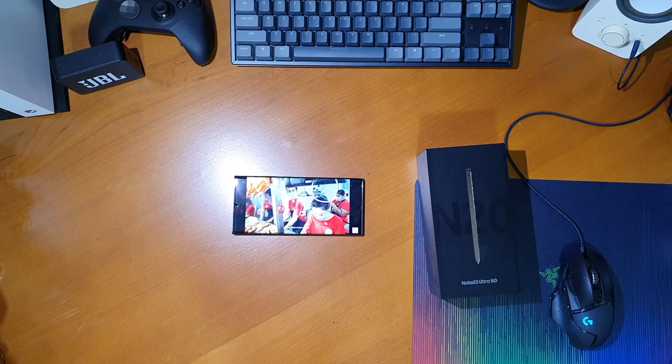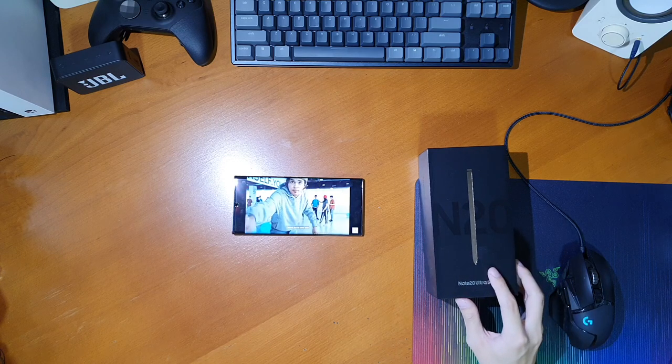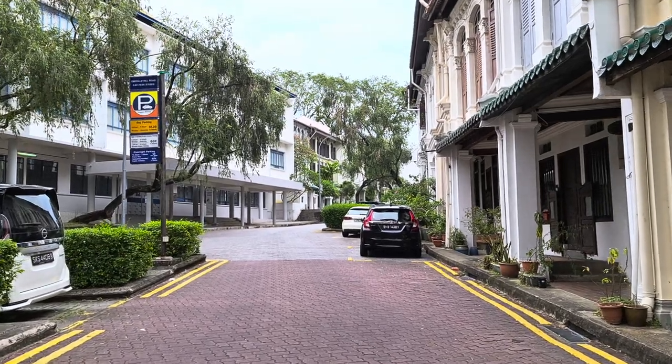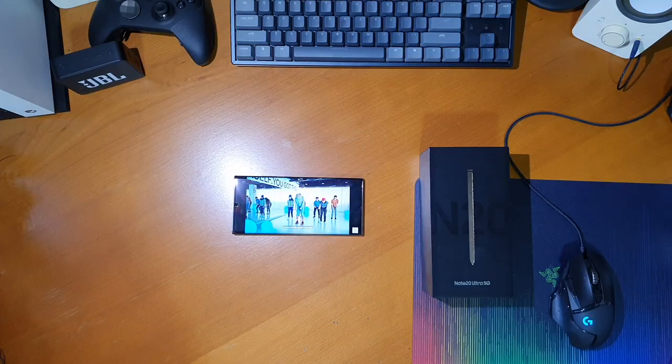Other small things to note: the dual speakers are pretty good — loud and with a decent amount of detail. The multiple microphone array sounds really good as well. This is a test of the microphone — I'm wearing a mask, so do take note of that. But all the things covered so far are mostly what I liked about the Note20 Ultra 5G.